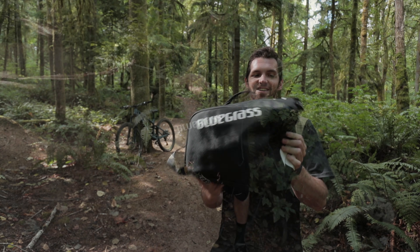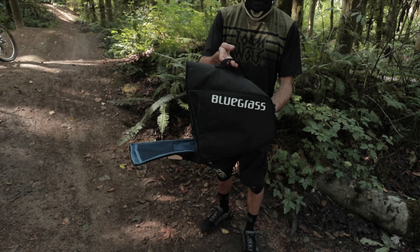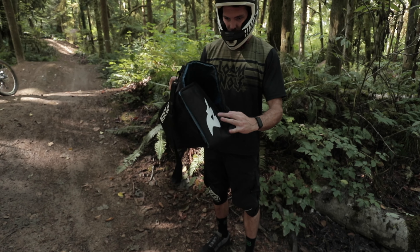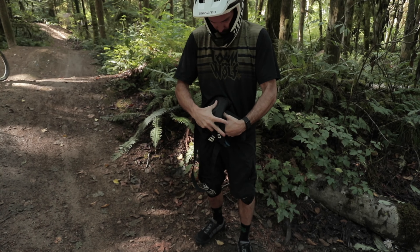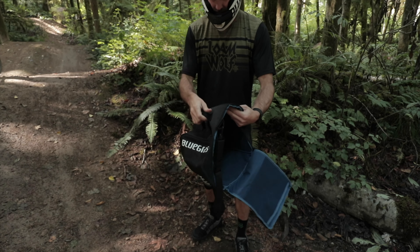It comes in this awesome little bag. Inside the helmet bag, pretty simple and straightforward — one single pouch here. I usually keep some sort of goggle wipe in there, nothing too fancy, maybe a bar. Other than that, straightforward. Nice handle, a little over-the-shoulder thing.